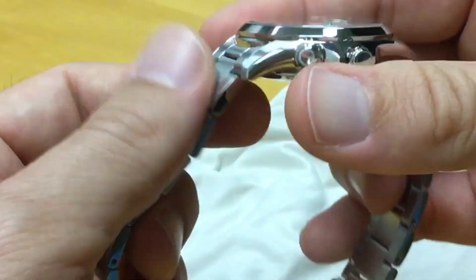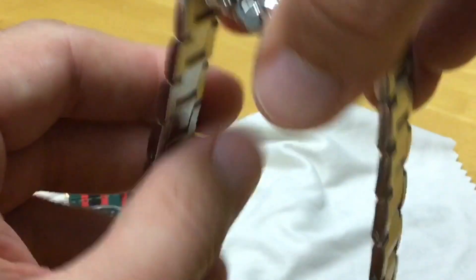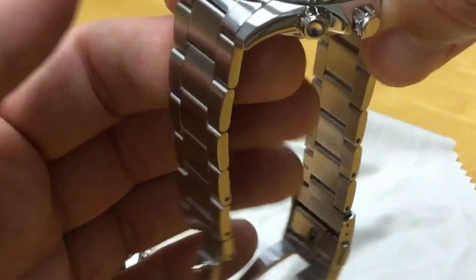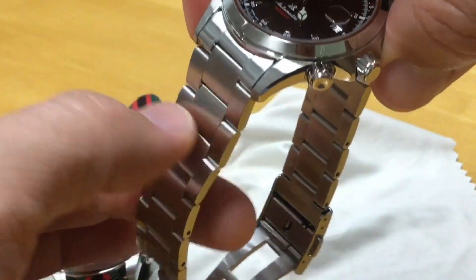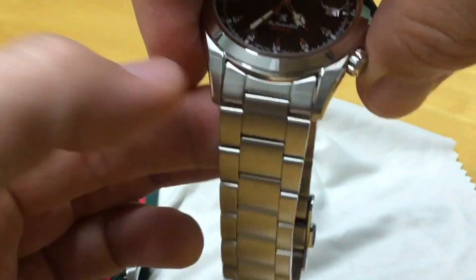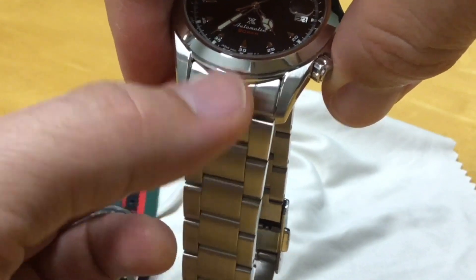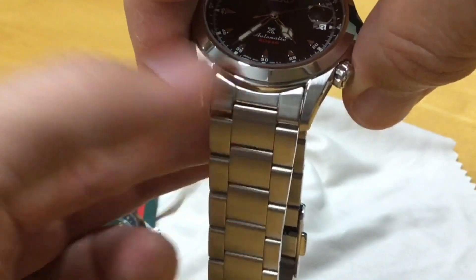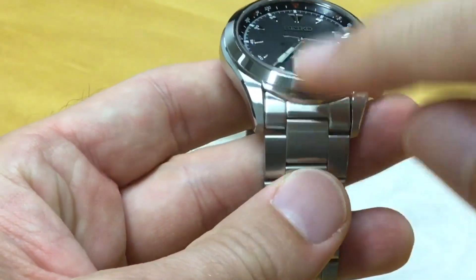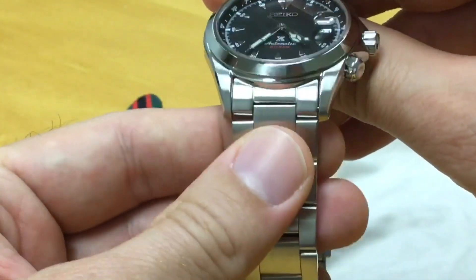It comes on a bracelet — and let's start with that because it's a big difference. It really rattles a lot. It's soft like all Seiko bracelets so it doesn't feel bad, but what I really don't like right off the bat is the female first link. I prefer the male ones — even though they extend on the wrist, they tend to be a much more stable option. Here you already see a bit of wobble.